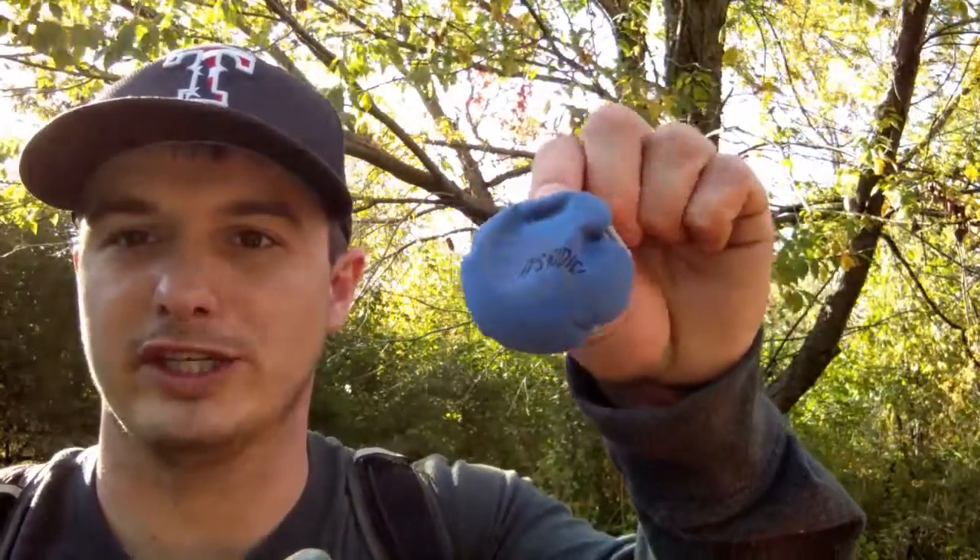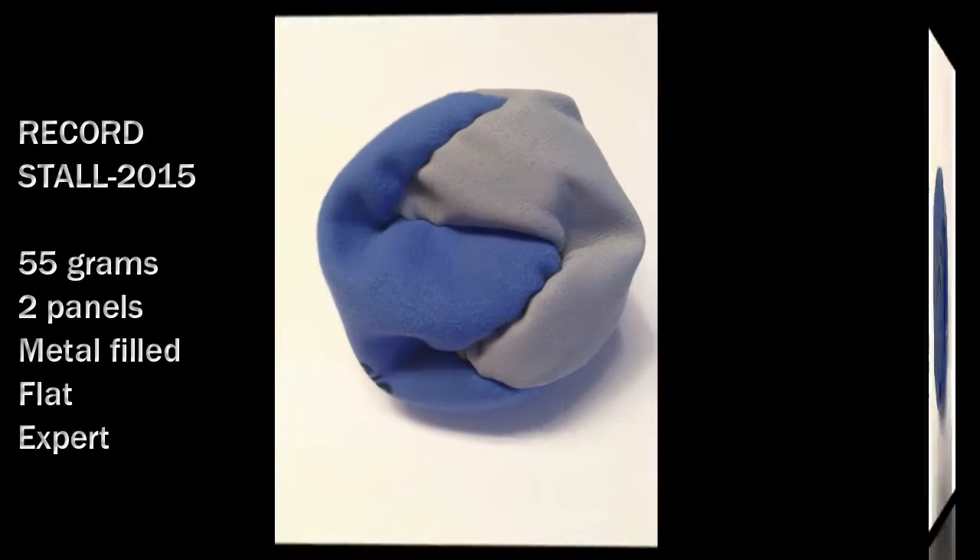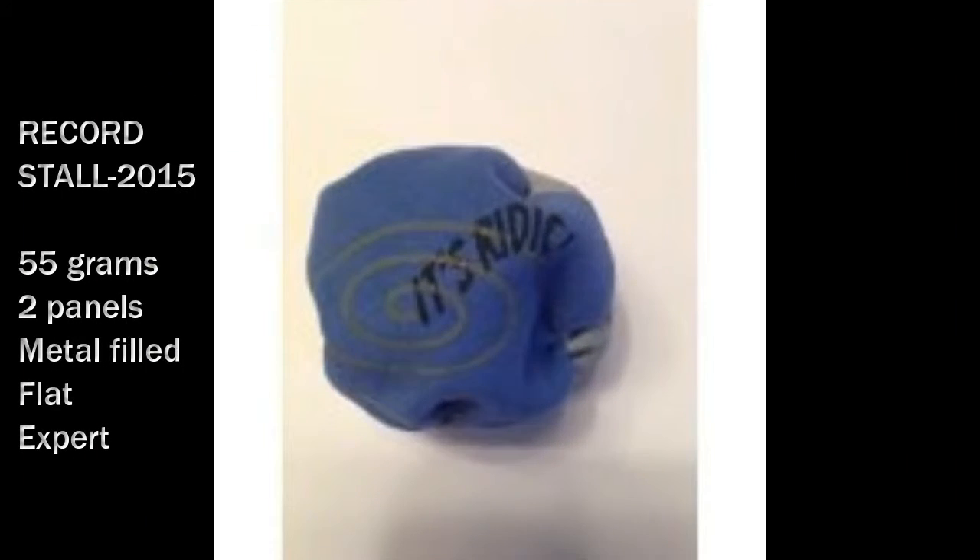Introducing the It's Redick Record Staller. This is my personal favorite hacky sack. It is metal filled, making it very easy to stall.